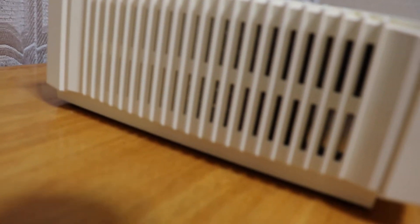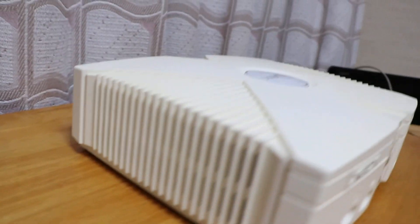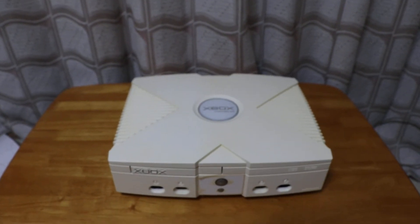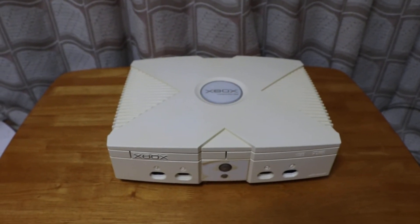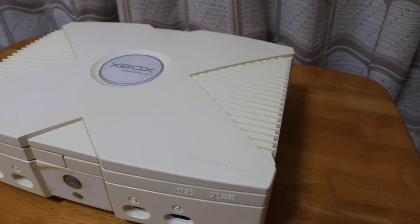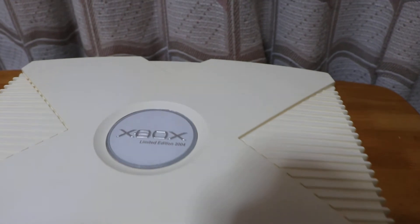Very clean inside. Any questions, ask below and I'll get back to you as soon as possible.